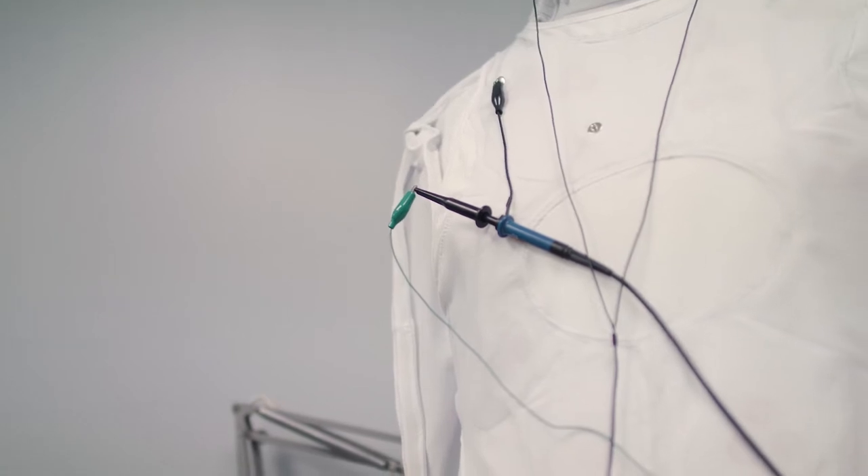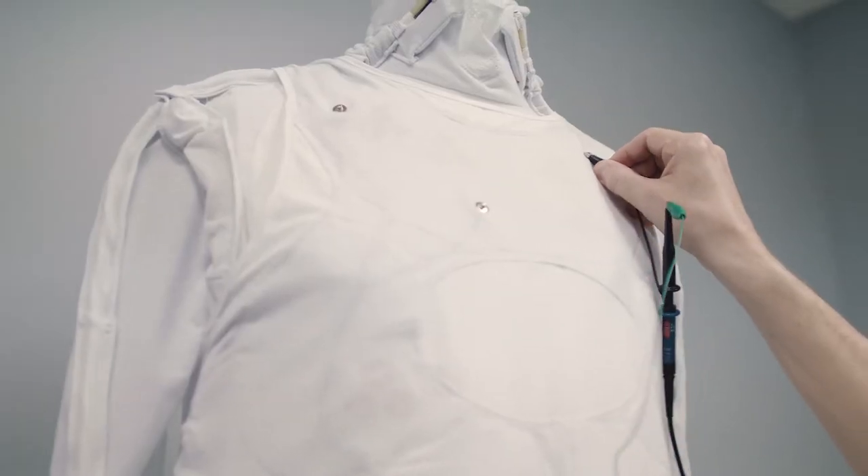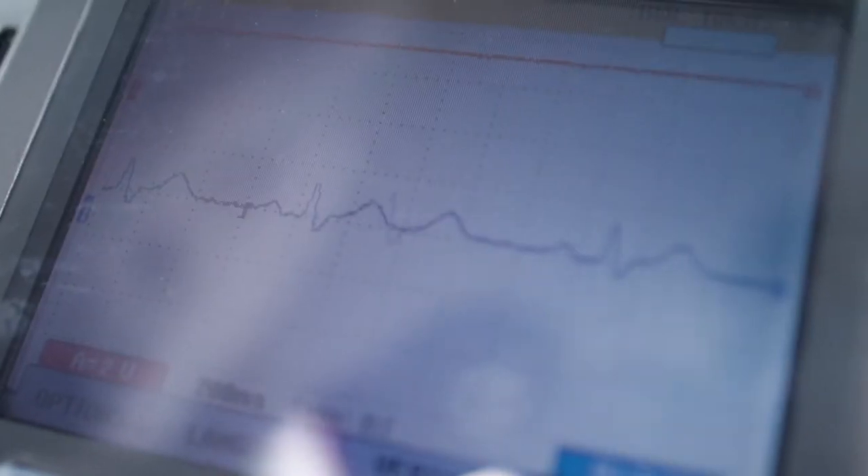The other technology in this suit is ECG posts that we embedded into the fabric, and we've run lines down to the control pack so that those signals can be controlled remotely to simulate different kinds of conditions.